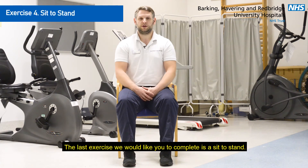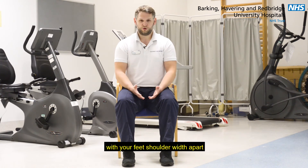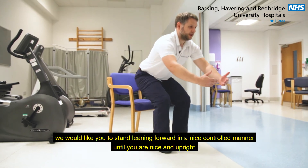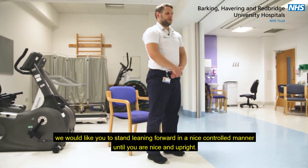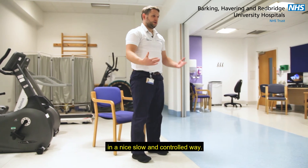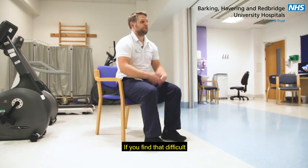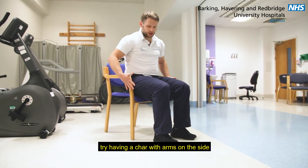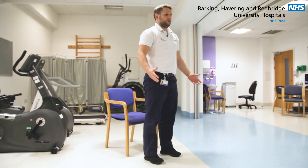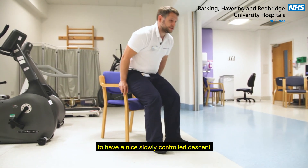The last exercise we would like you to complete is a sit to stand. Starting in an upright position with your feet shoulder width apart, we would like you to stand leaning forwards in a nice controlled manner until you are nice and upright. We would then like you to sit back down, keeping your feet shoulder width apart in a nice slow controlled way. If you find that difficult, try having a chair with arms on the side and pushing up from the arms with your hands, again in a nice controlled manner, before then reaching back for the arms of the chair to have a nice slowly controlled descent.